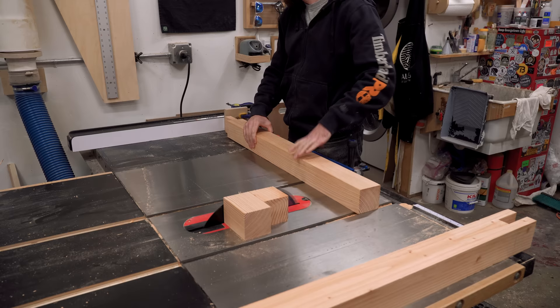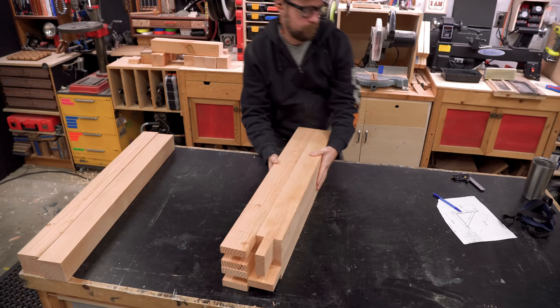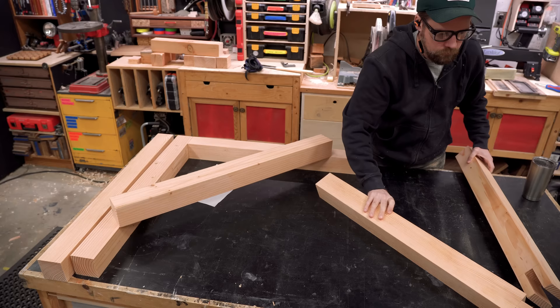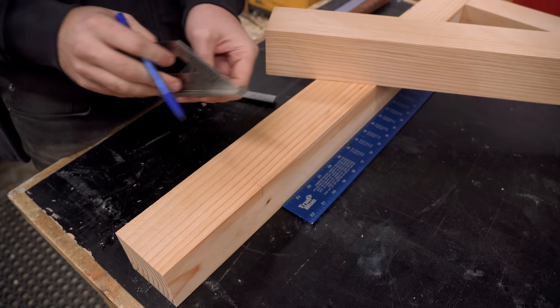Now that the joints are fitting well I can cut off that extra bit, and the reason I wait this long is that if I screwed up any of the joints there's a slight chance I'd actually be able to repair them - not that I have personal experience messing up a joint and having to start all over from the beginning. With the bridle joints dialed in I can start setting up for the braces. This is what the extra board is going to be used for and now you can see kind of how this bracket is going to look.